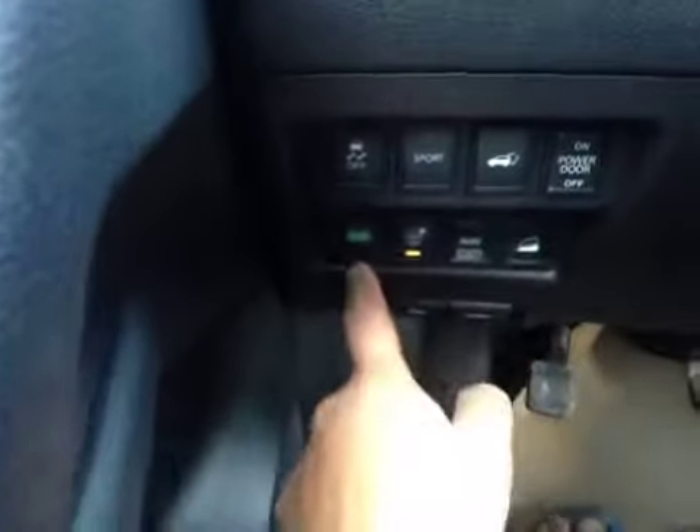On the driver's side we have power windows, power locks, power mirrors, power driver's seat, traction control, sport mode, power liftgate, and your eco mode.